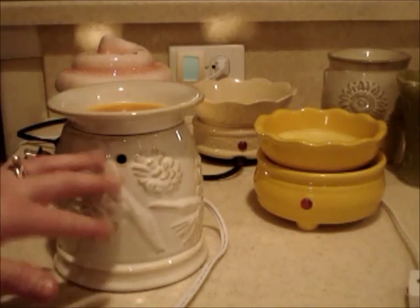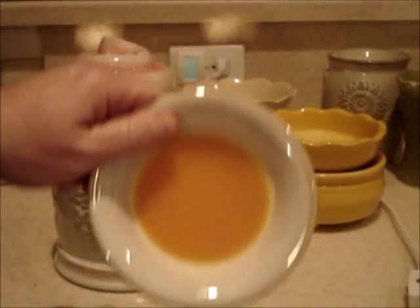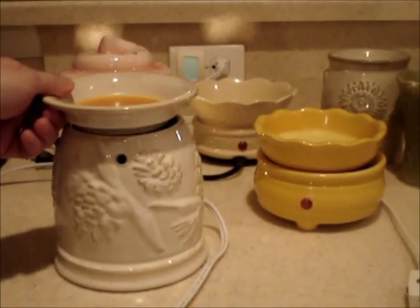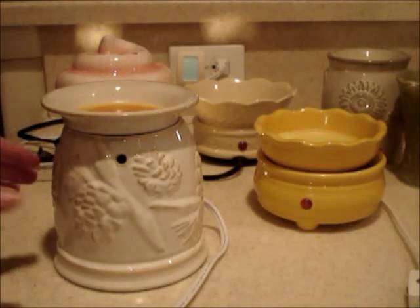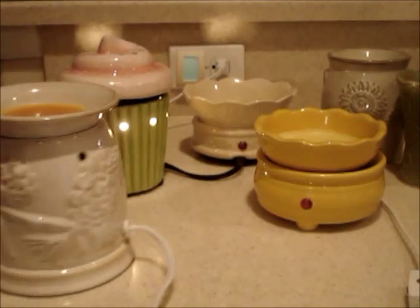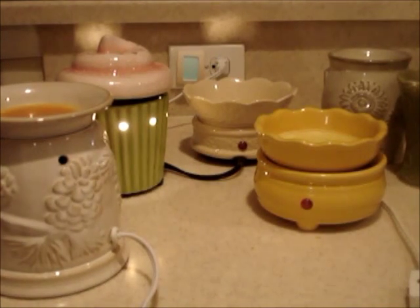I like it because you can use it as a nightlight. You can take the dish off and get that wax off — I just pop some ice cubes in there and pop it out. It's easy to clean up and I like it because it's nice and high up off the wood that I have it on.